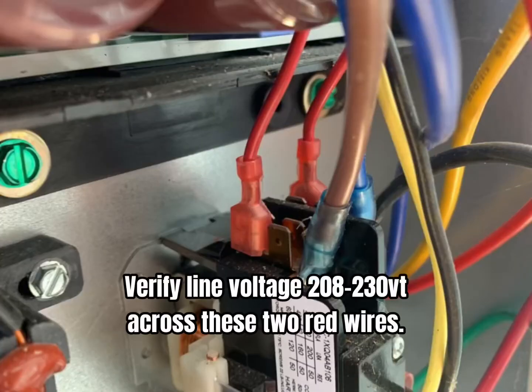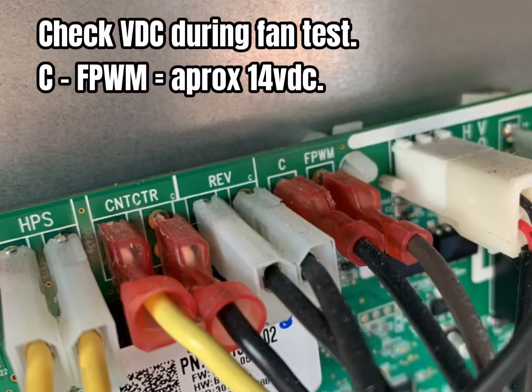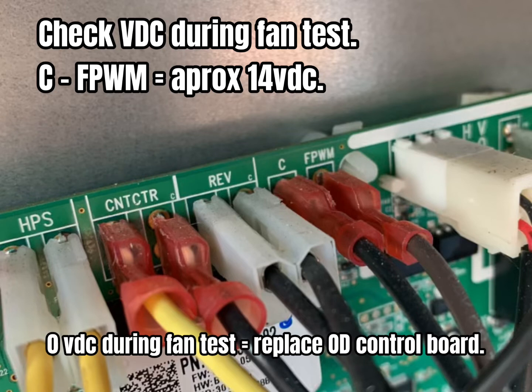Should the fan motor fail to start, check for voltage across these two red wires for 208-230. If line voltage is good, you need to check between C and F PWM. This should be approximately 14 volts DC.